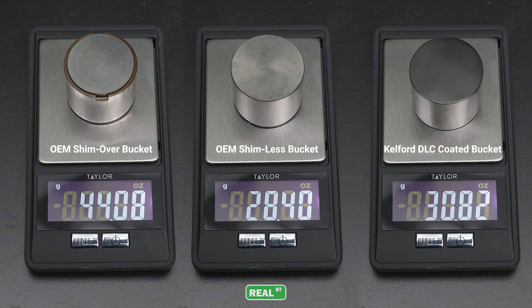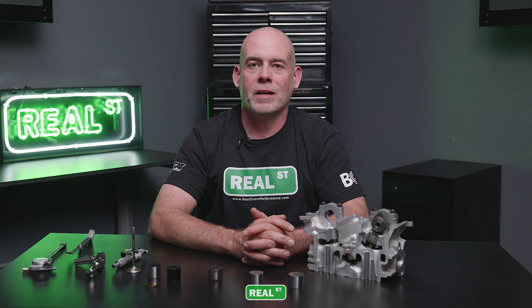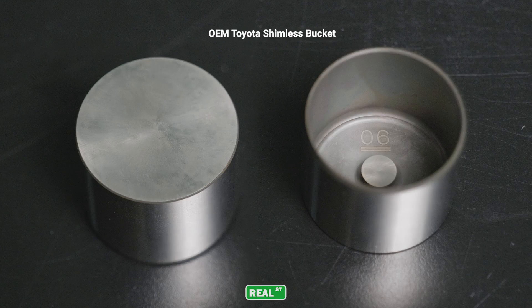The options we'll present in this video are 10 to 15 grams lighter per lifter. If you're ready to move away from the factory shim-over-bucket design, there are two options you can easily install without removing the cylinder head from the engine. The first is a Toyota OEM shimless bucket, available in a variety of sizes, allowing you to attain the correct valve lash without removing the cylinder head from the engine.